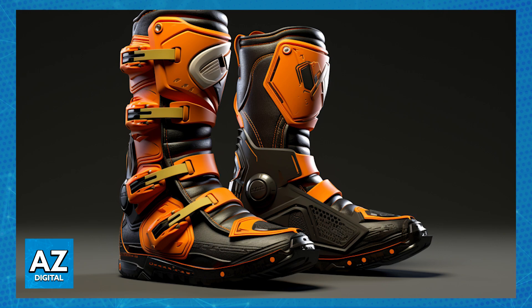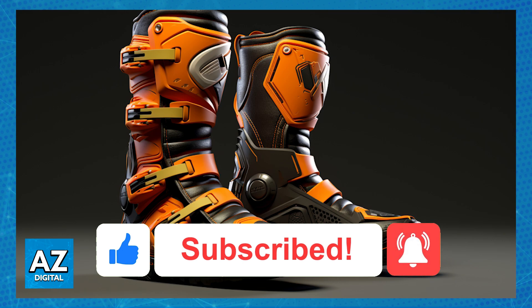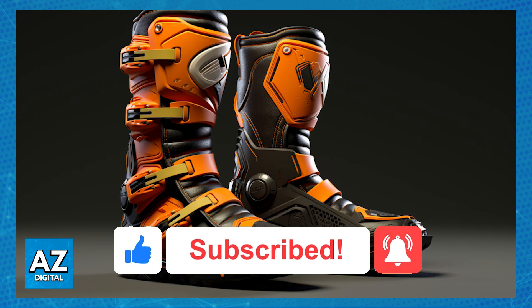I hope I was able to help you on how to clean motocross boots. If this video helped you, please be sure to leave a like and subscribe for more very easy tips. Thank you for watching.